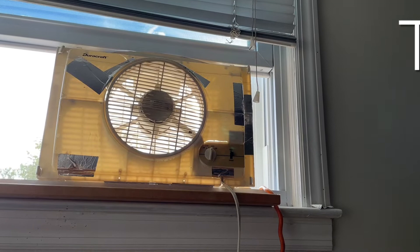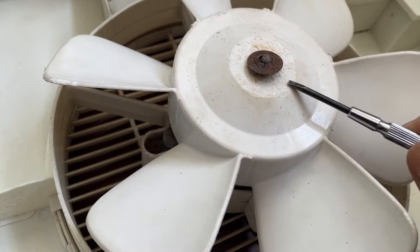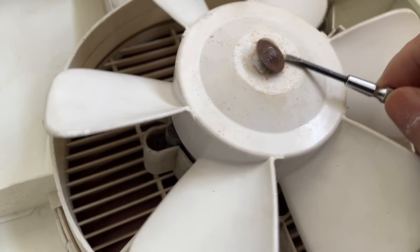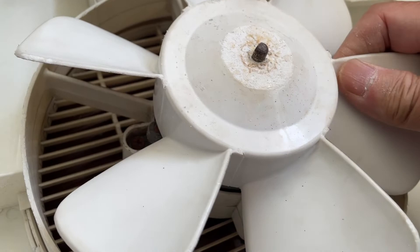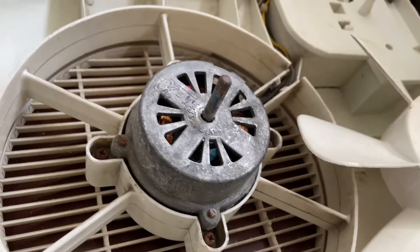The fan was running a little too slow so I needed to lubricate it to free the blade. You just unclip this part here — I use a small screwdriver to pry it open, and then this comes out.